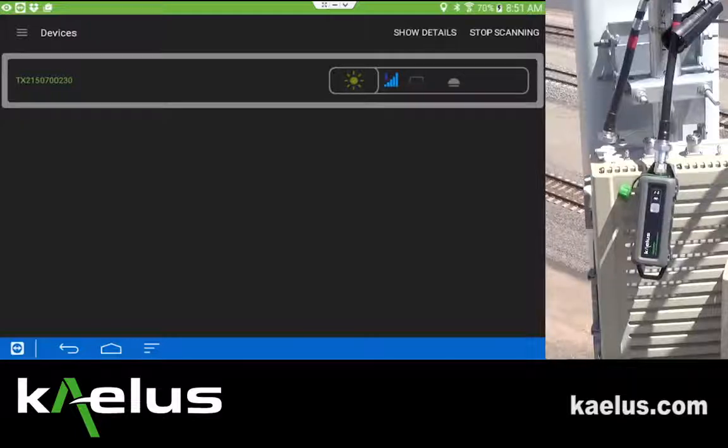To connect, once you identify the serial number you're interested in, press the sun icon and the connection process will begin. On the IVA, the indication the connection is complete will be that the flashing blue light for Bluetooth will become solid.